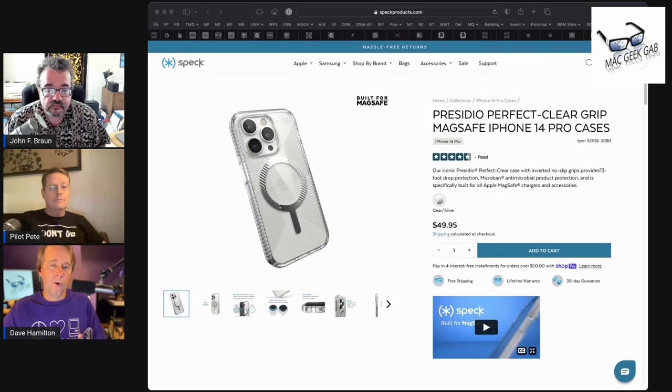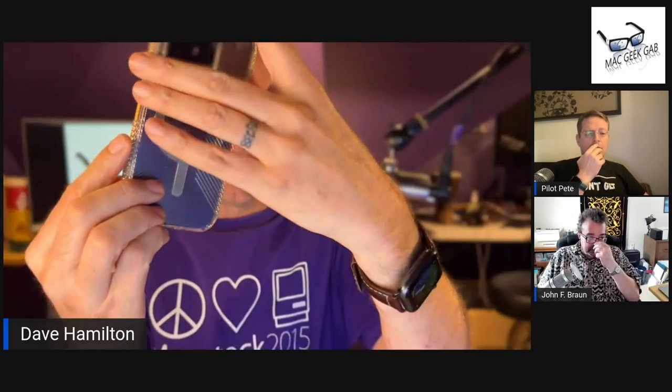And so what they did — and they showed me, it's fascinating — there are ridges on the back of the case, and then there are ridges on the side. The ridges on the side are pushed out and above the lines of the case where you'd want them, so that you get a good solid grip. The ridges on the back go down into the case, so the back of the case is actually flat.